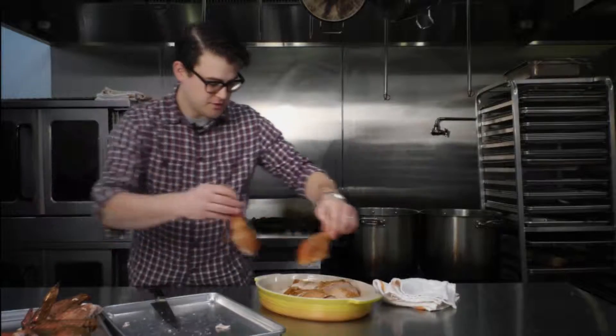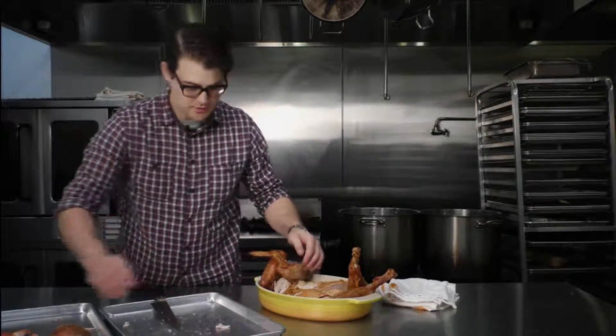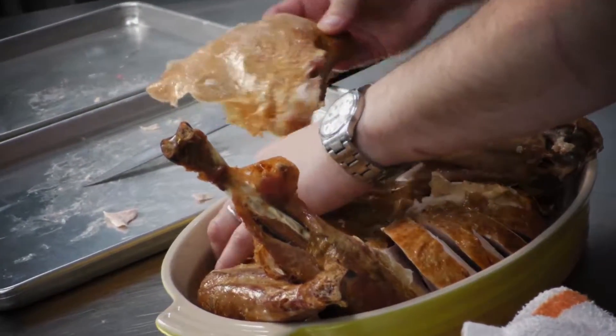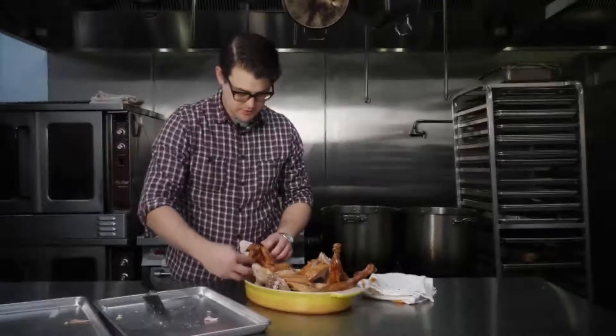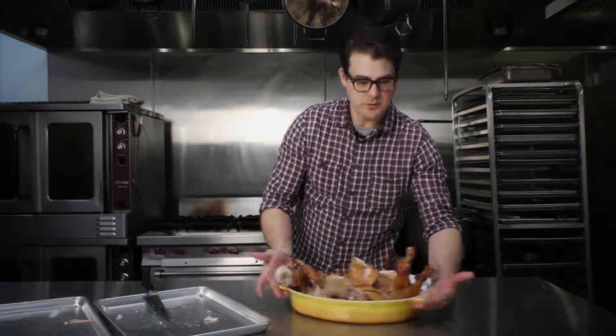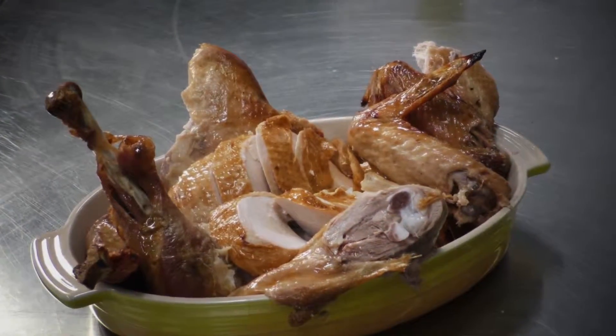We'll take our drumsticks and put them on one end, put our wings on the other end. The thighs I usually just put right on my plate — it's a little Game of Thrones, but I think everyone will be impressed. There you go — that's how a butcher carves a turkey.